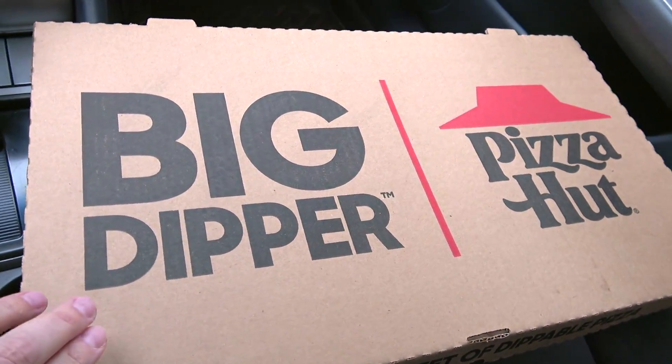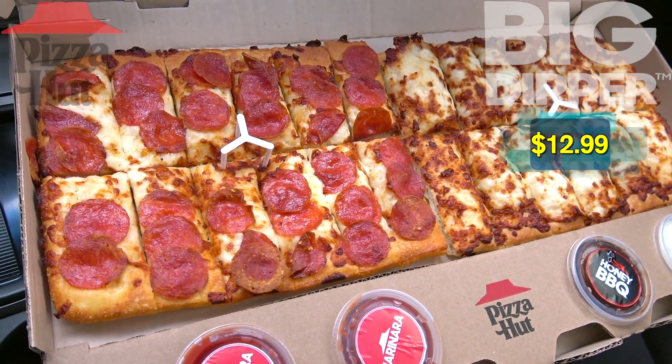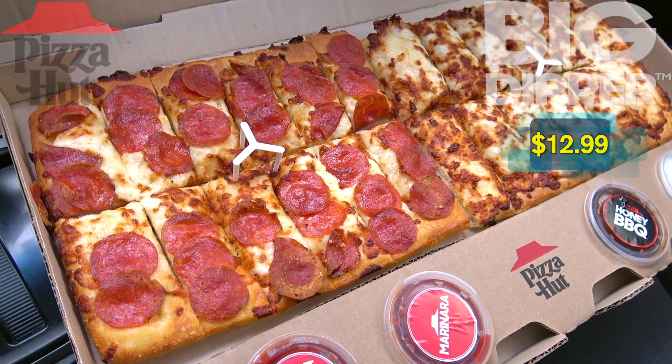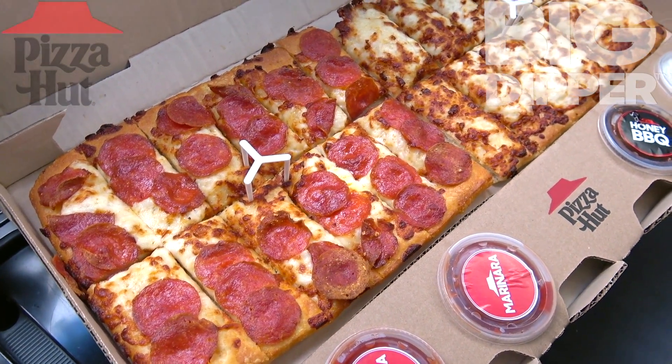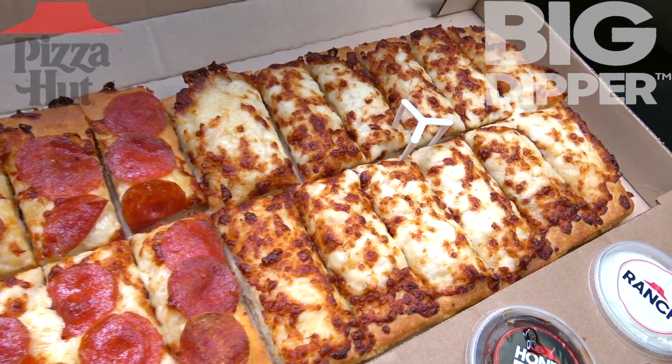The box is huge and for good reason — it's nearly two feet long with this Big Dipper Pizza from Pizza Hut. This actually looks really awesome. What we've got here is 24 dippable pizza breadsticks and your choice of sauces to go with. This is looking really great.